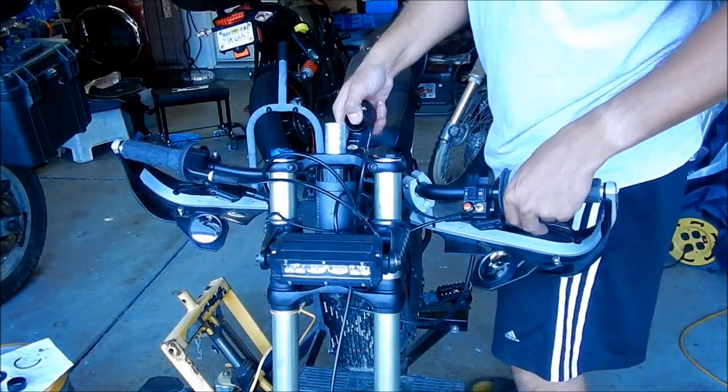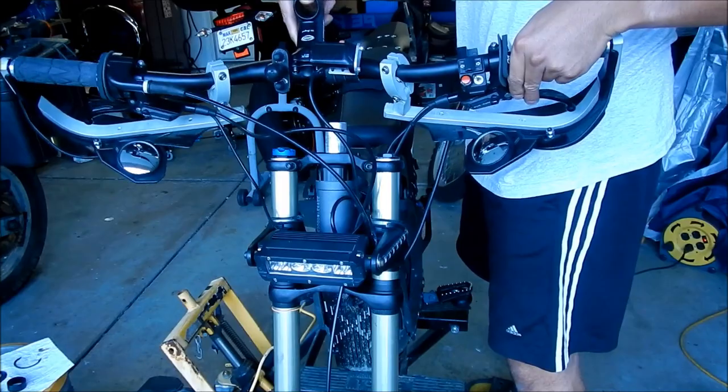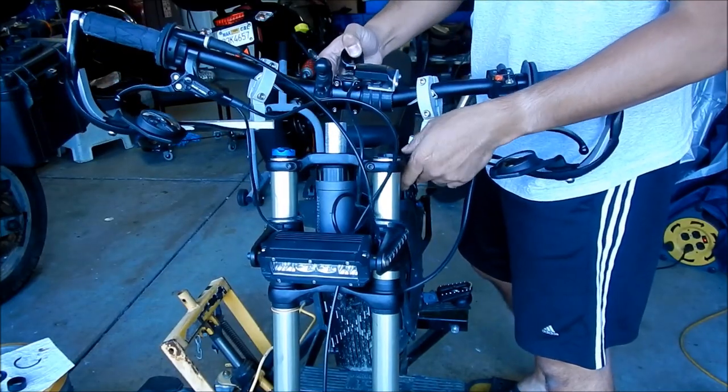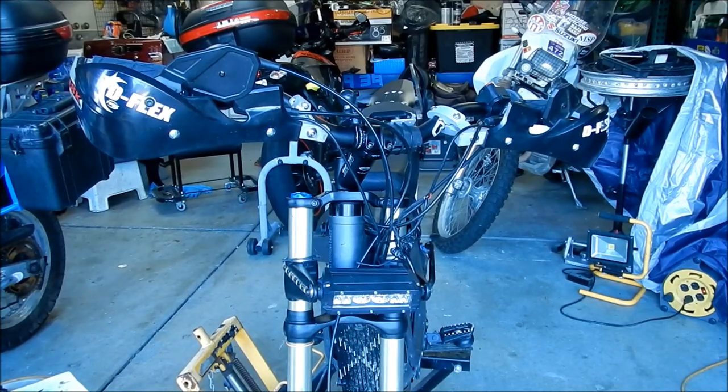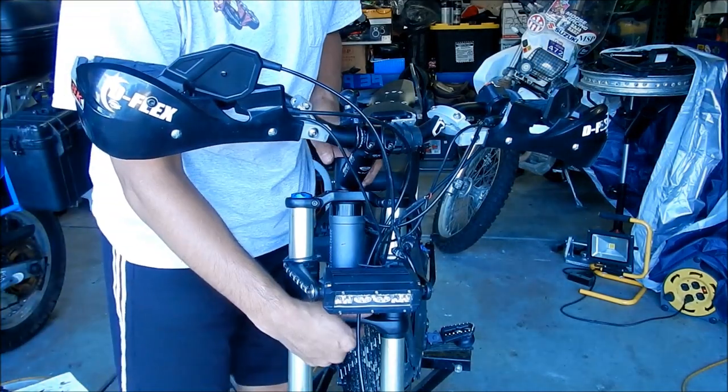Let's see if I got everything back the way it's supposed to be. These are supposed to go in front of the clamp. We're getting there — I just keep finding something that's in the wrong place.